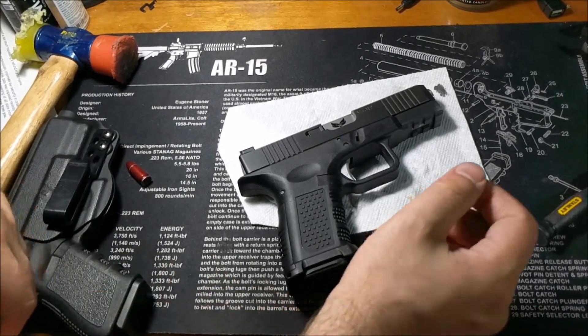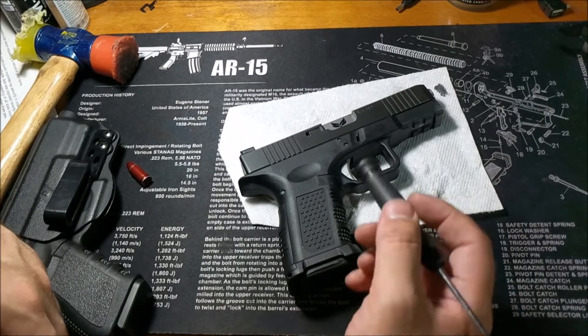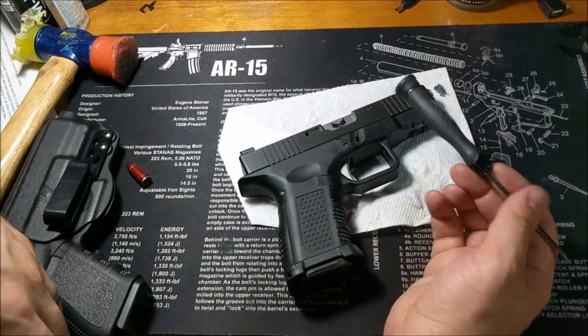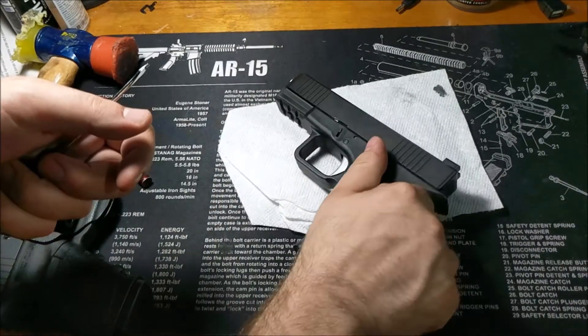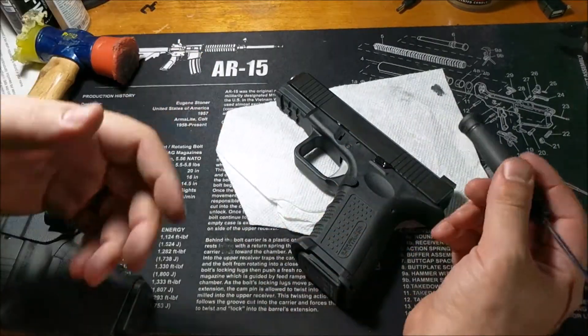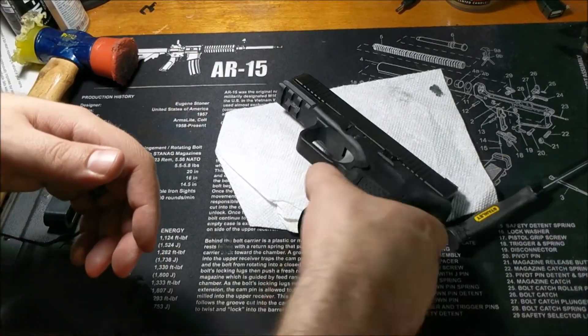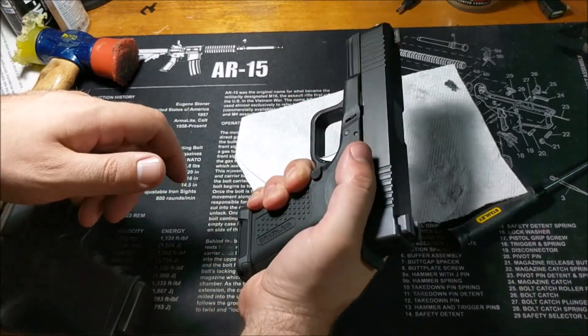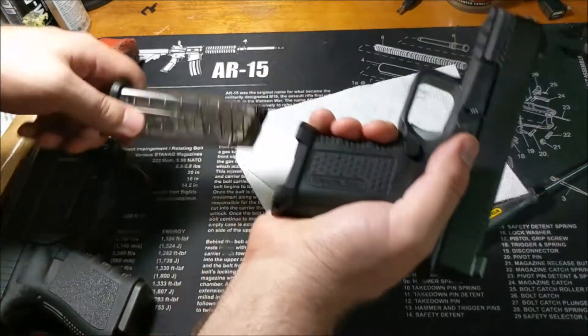Hey everyone, I got back from the range a little bit ago and I wanted to show the Timberwolf Compact frame and the Suarez V5 slide. I really do like this slide. I don't know if I'm going to do a full video on that. It's the same kind of awesome quality that I see in the V3 slide. I'm pretty happy with it overall.